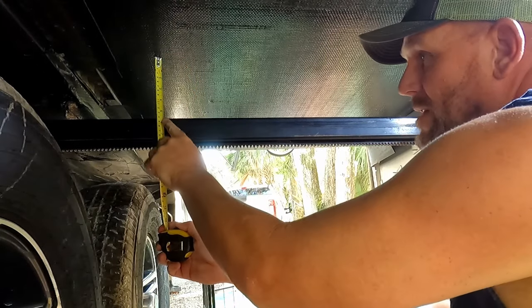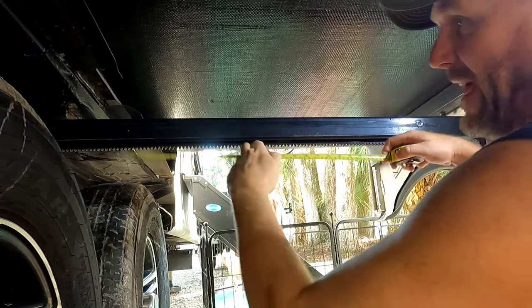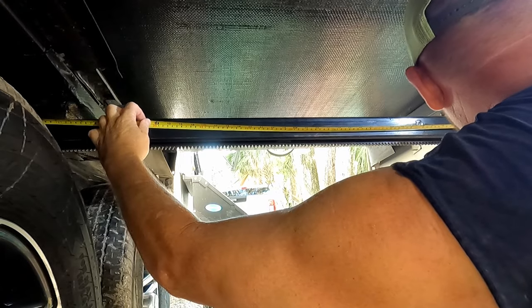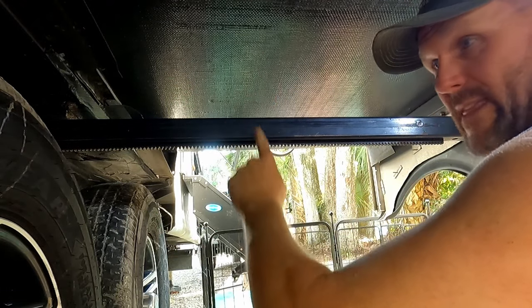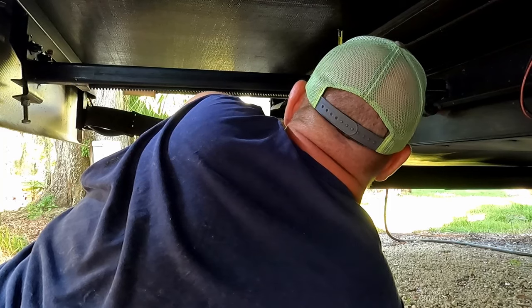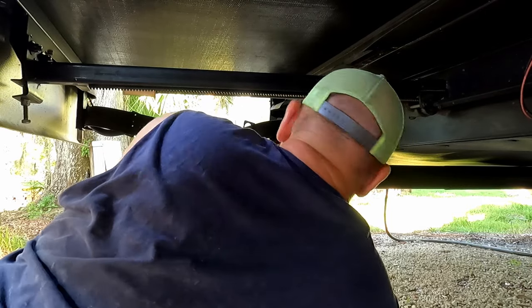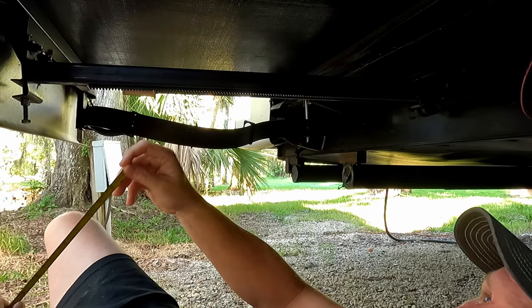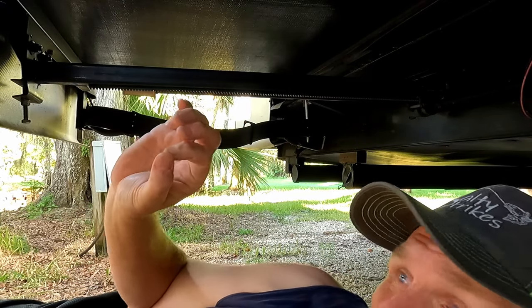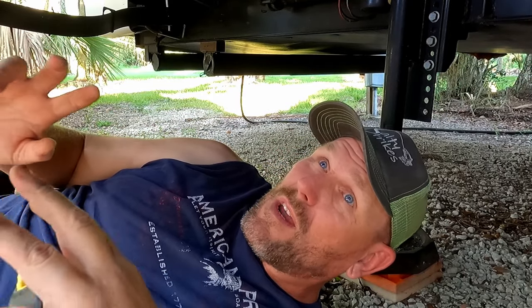The next thing is to take some measurements. The first measure is from the bottom to here — that's about five and a half inches — and then from all the way over here to that end, which is like 44 and a quarter. So we've got five and a half inches one way and 44 and a quarter the other way. Going over to the other side: that's five and three quarters, which is within a quarter inch, and about 44 and maybe just a hair under three quarters going this way — also within quarter-inch tolerance.